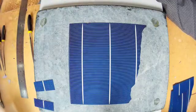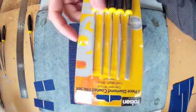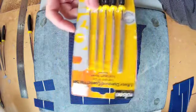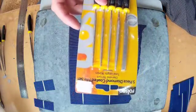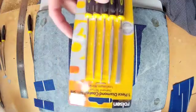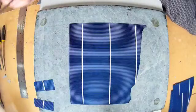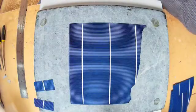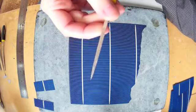I found these diamond coated files to work quite well. I bought these quite a while back — I use them all the time. I think they were about 5 pounds, so reasonably cheap, and you get 5 of them. I found the squared ones or the triangular shaped ones to be the best.